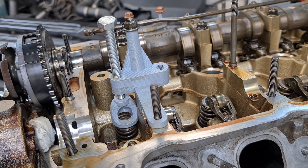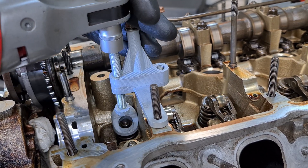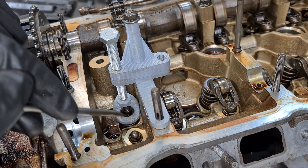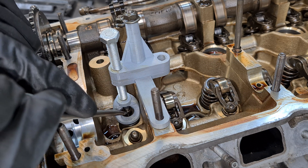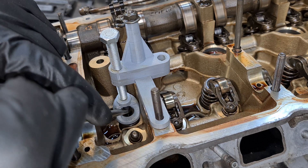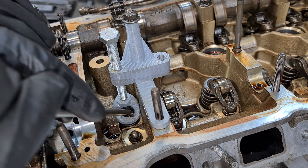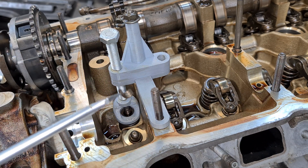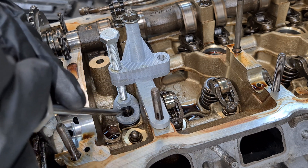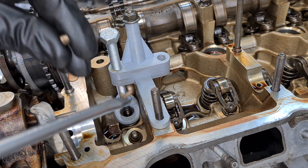Now I'm going to compress the spring. As you can see, the keepers released quite nicely from the spring plate, so now we can use a magnetic screwdriver to remove the keepers. And as you can see it worked without any issues — here is the second keeper.